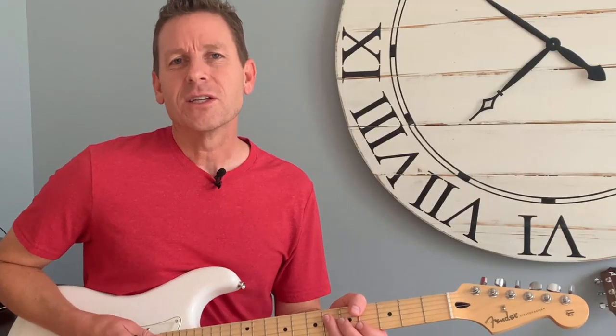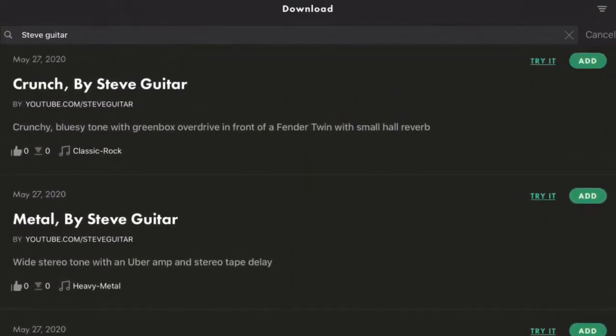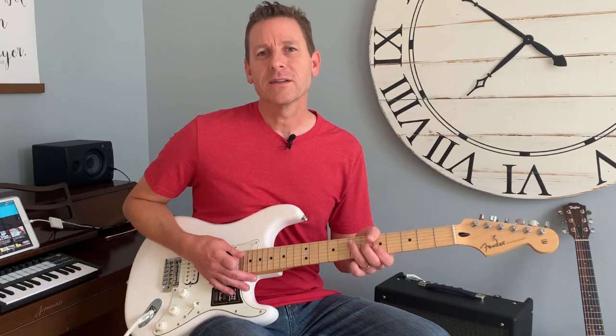To do this, I'm using a tone that I built for the Fender Mustang GTX and GT amplifier series called Crunch by Steve Guitar. You can download it for free here in the notes on this video along with a bunch of other tones that I've created. You can get them all for free here on my channel or on the Fender Connect community on their website or on the app.